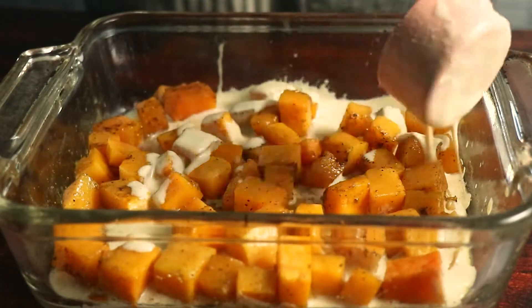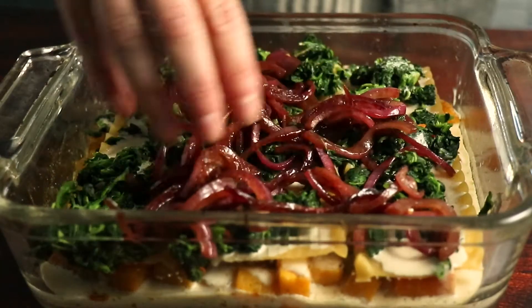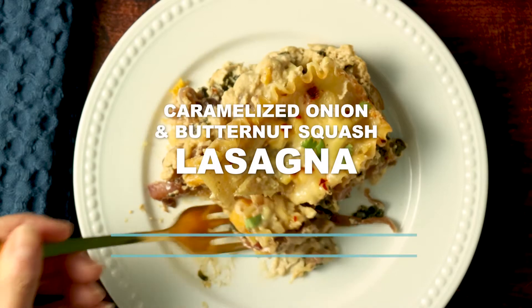Creamy, decadent, caramelized onion and butternut squash lasagna by Vegan Richa.